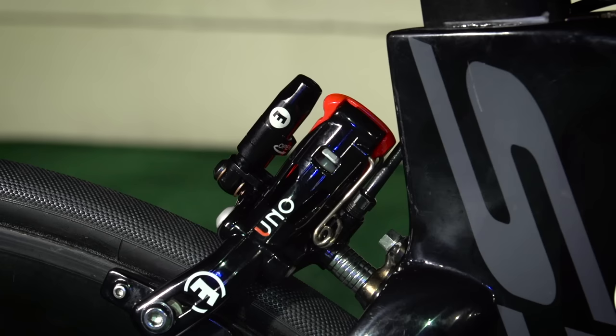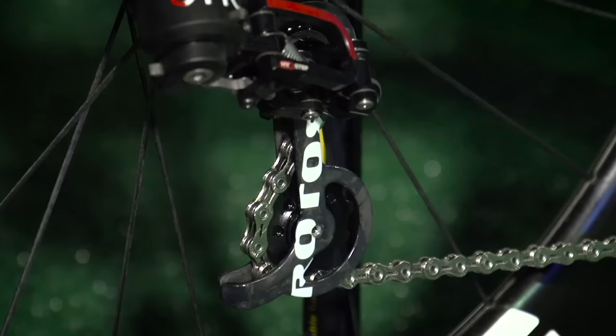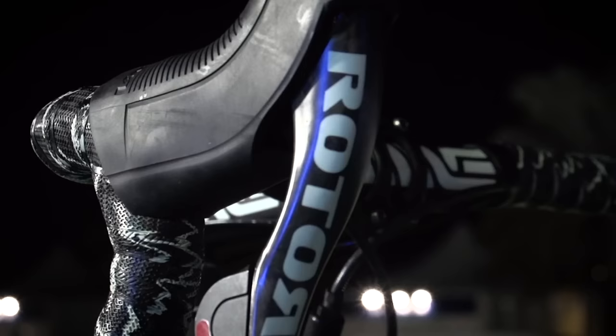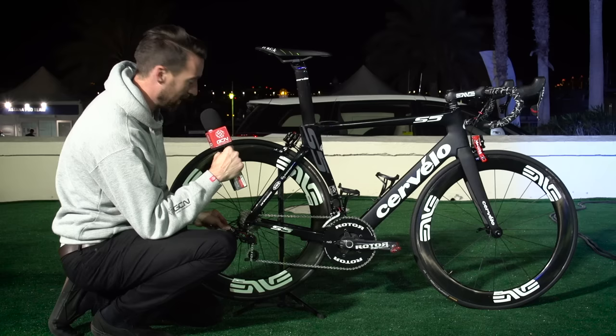We've got the Magura brakes here — Magura, of course, being very, very specialised in all things hydraulic — and everything else is supplied by Rotor. So the rear mech, the front mech, and up there the STI levers for changing.